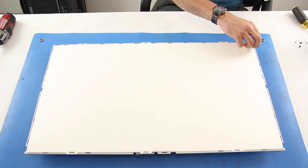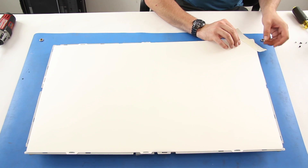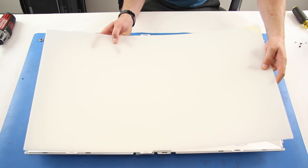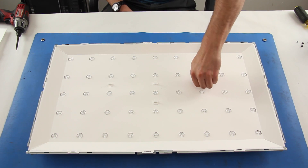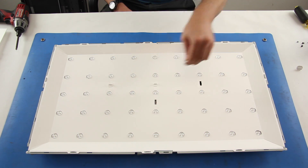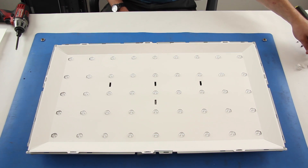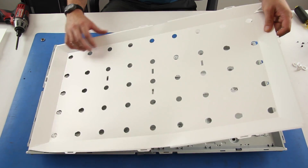Lift and tape together in the corners the layers of light filters. Twist and remove the tabs holding the reflector to the chassis. Lift off the reflector.